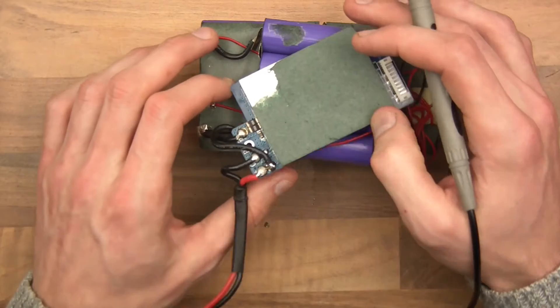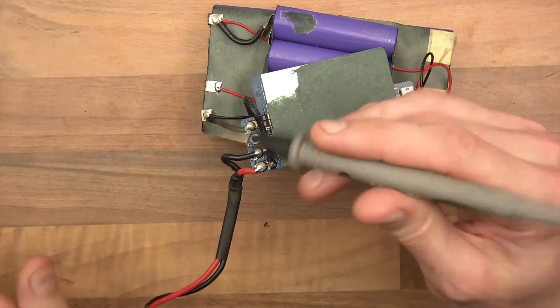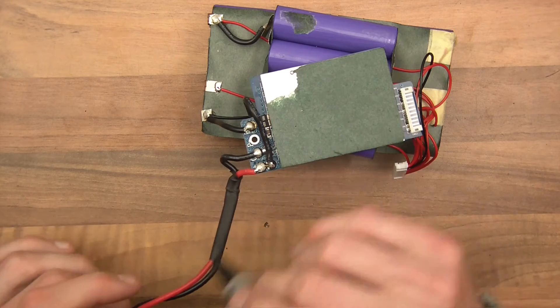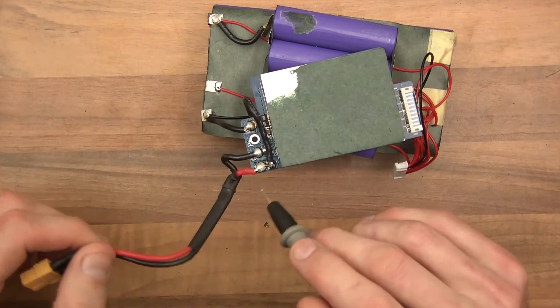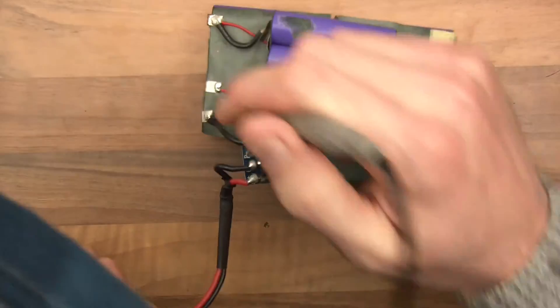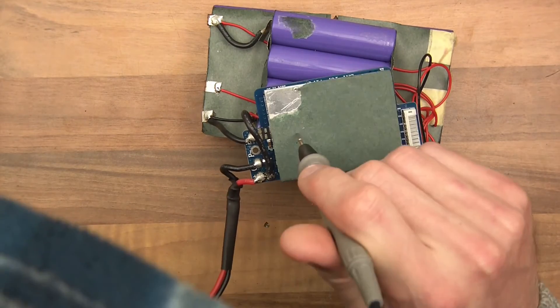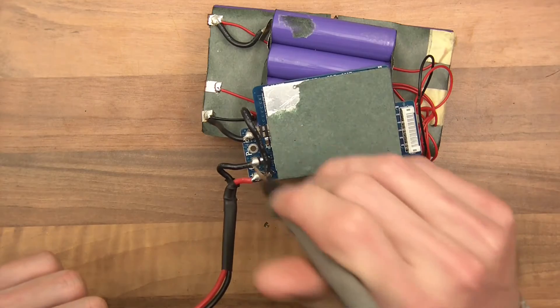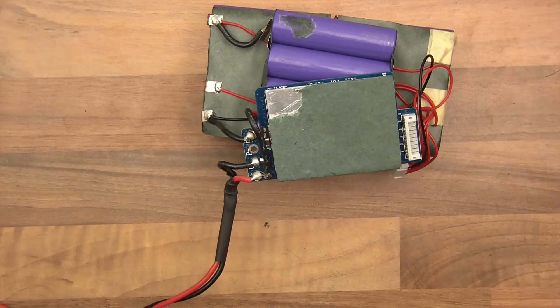In order to test this, it's actually pretty simple. We can just put a voltage from anywhere on the red positive side - there, here, anywhere there. And we put the ground anywhere on the ground side, but before the point where the BMS would sense and cut it off. So the ground would have to be here or here somewhere. That's a very simple way we're going to test this.